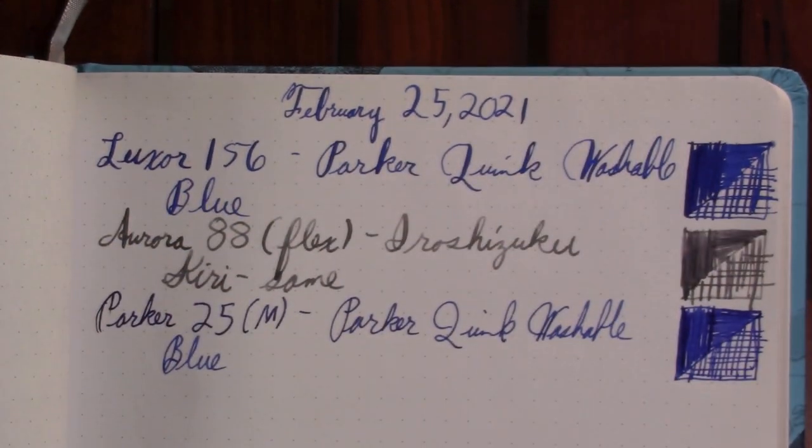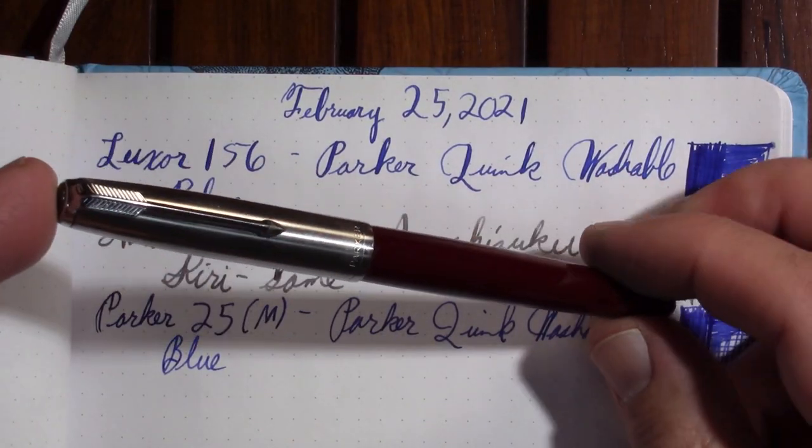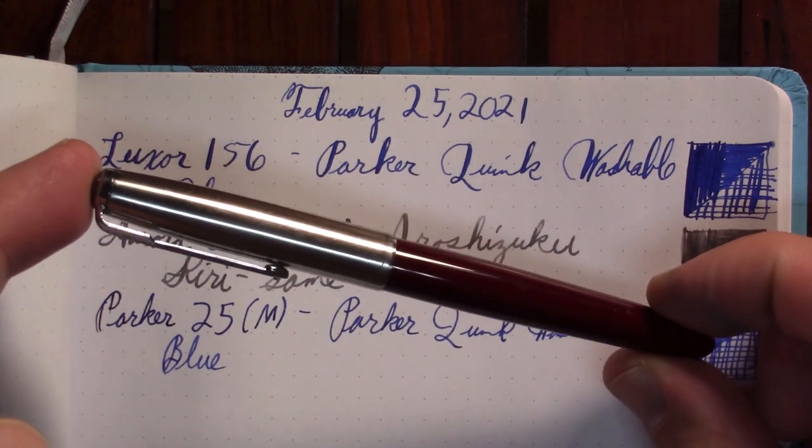What's funny is I bought it because of the finish connection, not because I was looking for a Parker 25. Make of that what you will. I just somehow need to get light, or less contrast — somehow need to get light behind me.